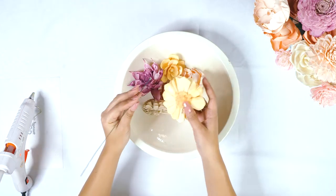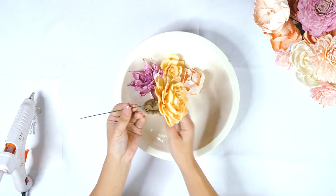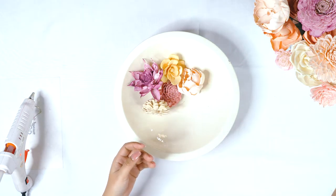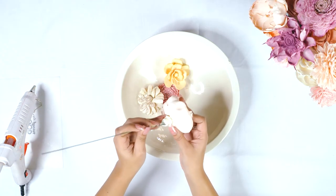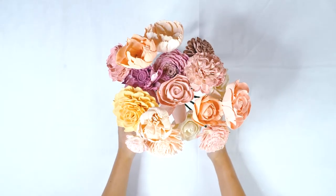We're adding a little bit of glue right directly onto the stem. You can put a little dot on the back of the flower. If you have a glue pot, you can use that as well — this is just the easiest method that we've found. Now that all our flowers are stemmed, we are ready to start building.